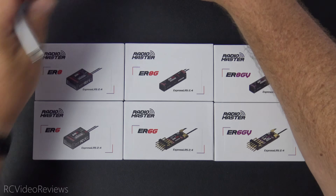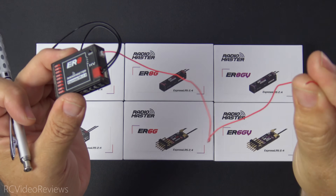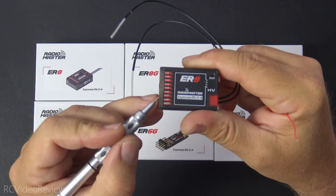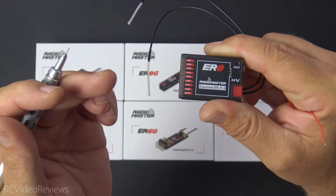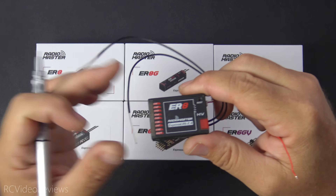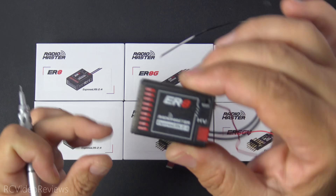Next up is the big boy — the ER8. Everything about the ER8 is the same as the ER6, except you get two more PWM outputs. You still have 35 volts of VBAT input, support for 8.4 volts input, and two whisker antennas. The only differences are it's a little heavier and you've got eight channel pins. Really cool for a jet with landing gear and flaps, or any configuration using spoilerons, flapperons — eight channels of PWM output on ExpressLRS.